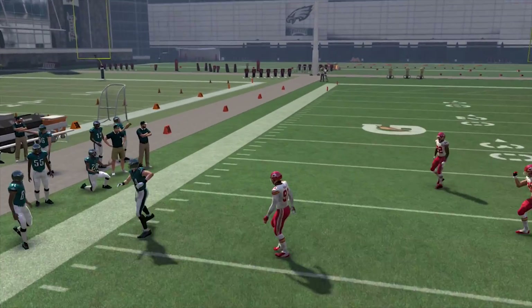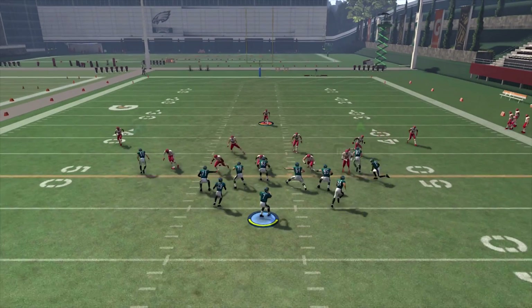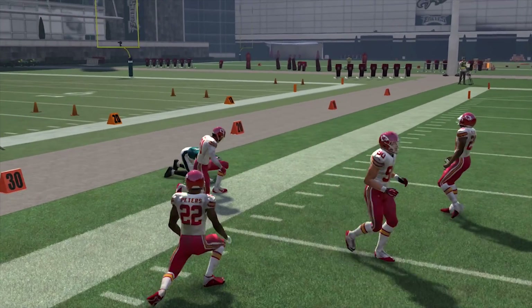Obviously, I'm not showing you guys this to abuse the out route. I know some people are going to find it and use it every play — but this is a how-to-stop-the-out-route video.